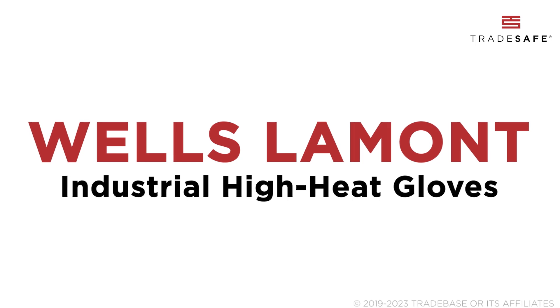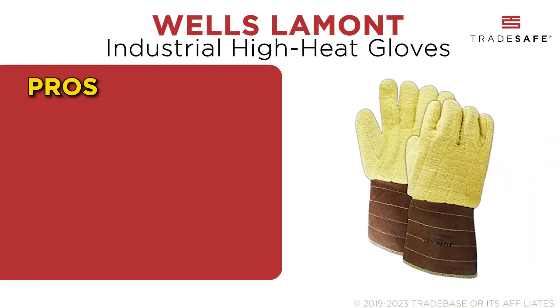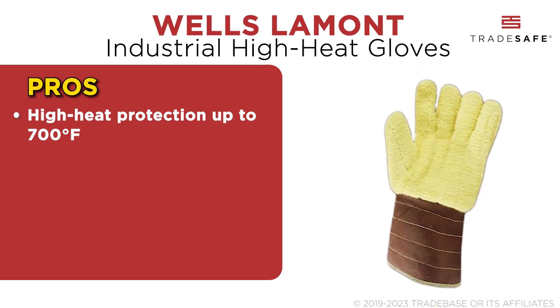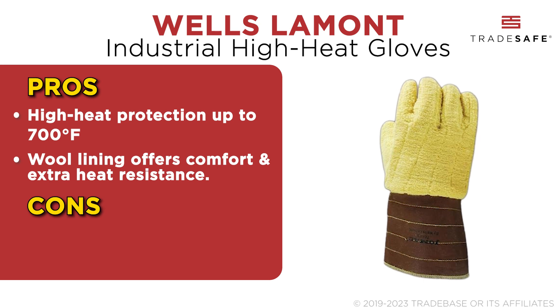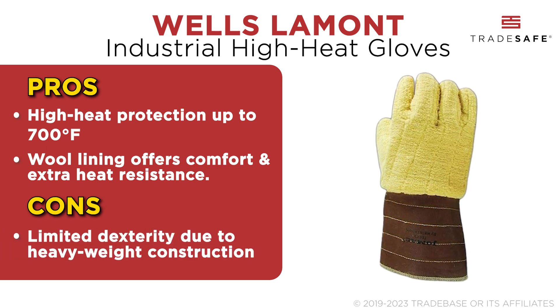Next on this list is the Wells Lamont Industrial High Heat Gloves. These feature a 100% Kevlar outer shell insulating against heat up to 700 degrees Fahrenheit while offering robust protection. The wool lining adds comfort and extra heat resistance as well. But the heavyweight construction limits flexibility and dexterity.